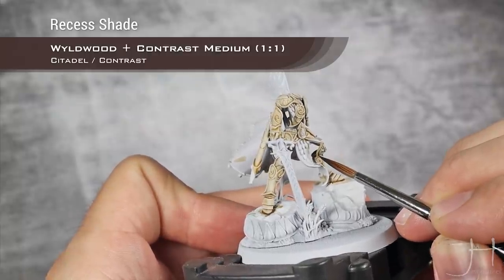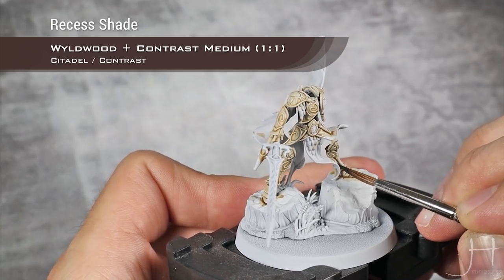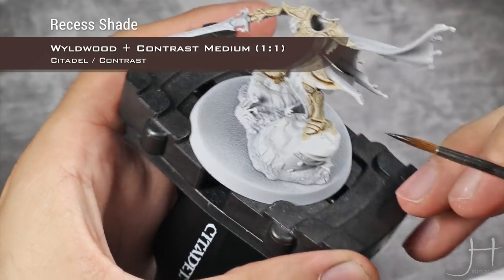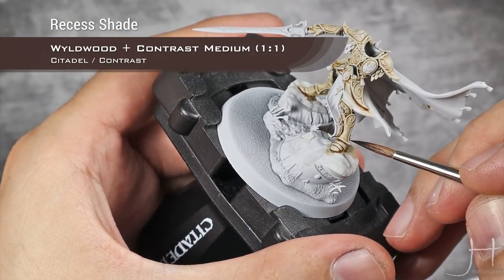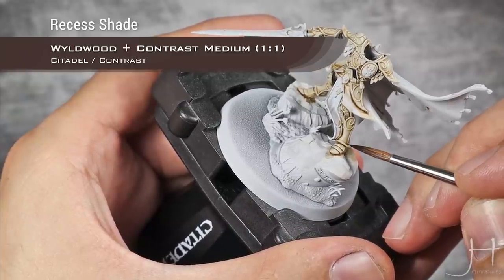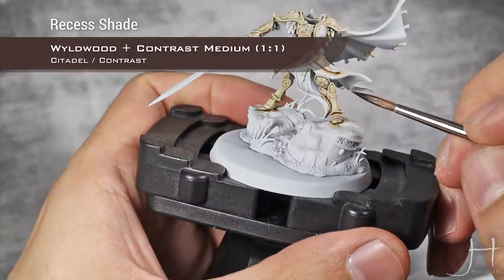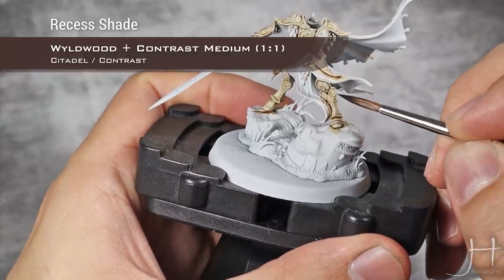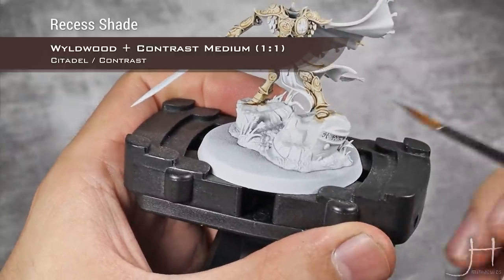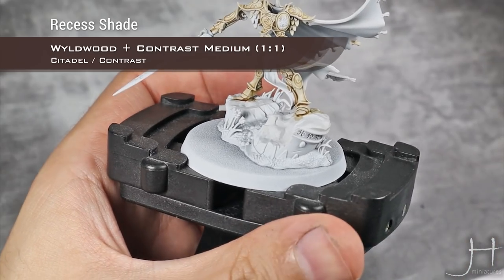You can also add a bit of this in some of the deeper shadows of the lining of the armor — for example here, just a tiny bit on that corner. Same goes for other areas where you feel you need a bit more definition.